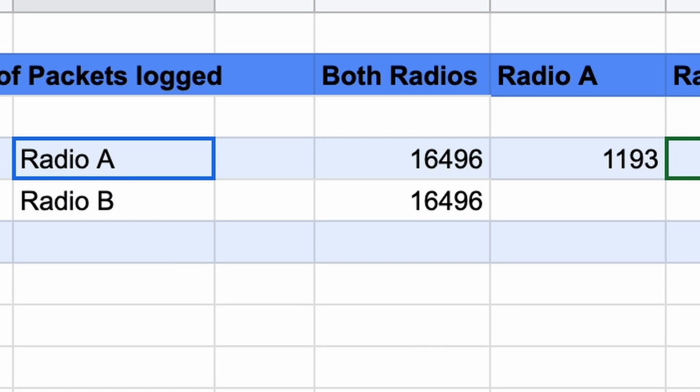The results are in and this is not what I expected. I expected these radios to be very much on par, and from what you're going to see, they're not. I'll let you figure out which is which after a bit - for now we're just going to refer to them as Radio A and Radio B. Right out of the gate, both radios agree on 16,496 messages. That means that many messages got to both radios and they agree they're basically the same packet, though there are some differences in reported signal strength.